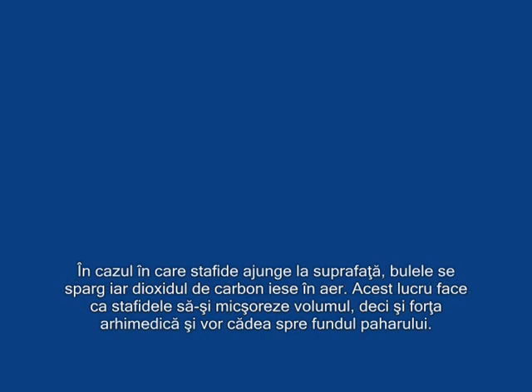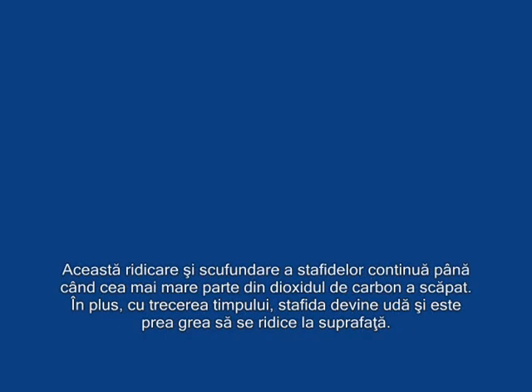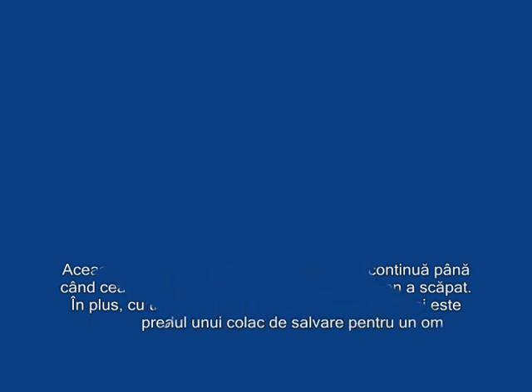La revedere. Thank you. (Goodbye. Thank you.)